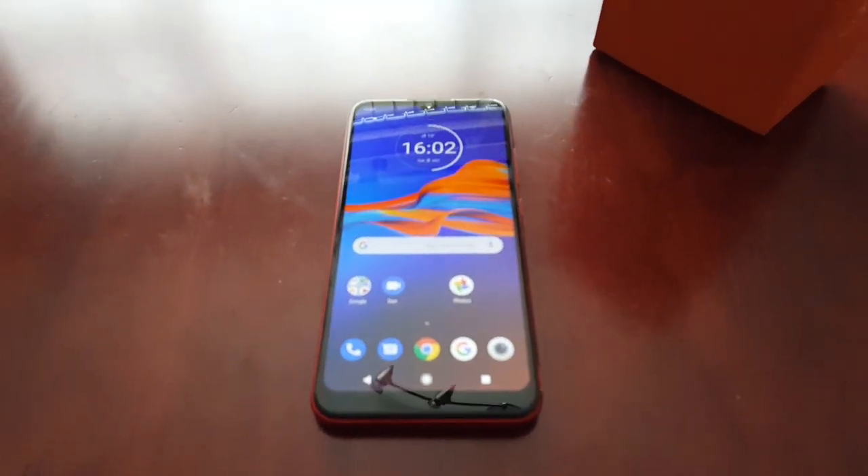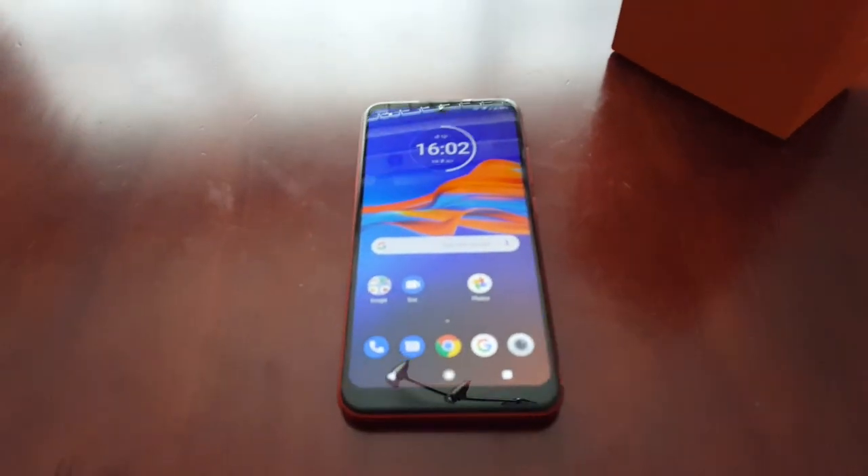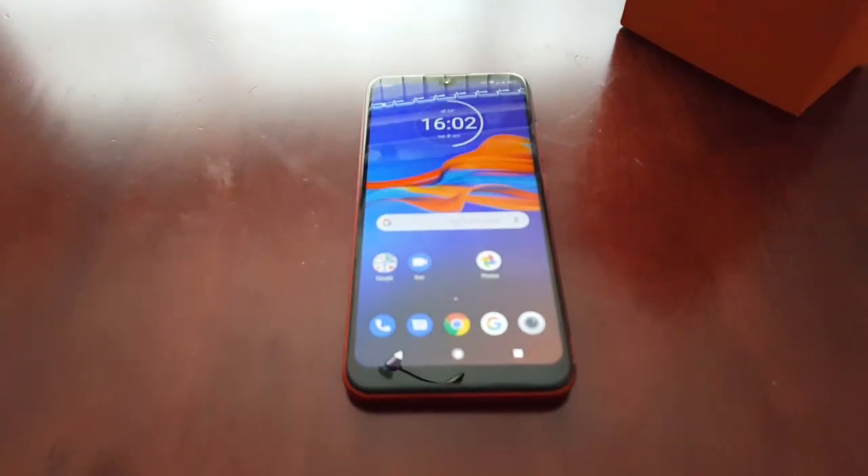Hey, it's your boy the Android Doctor back again with another video. I'm here with my Moto E6 Plus, and in this video I'm going to show you how you can use your micro SD card as your internal storage.